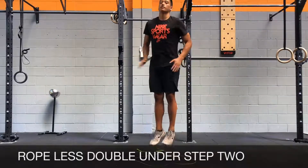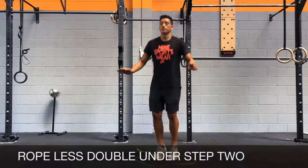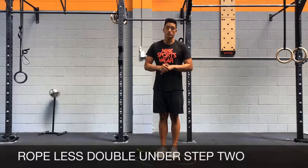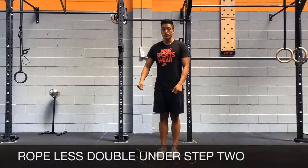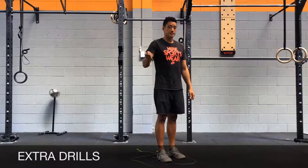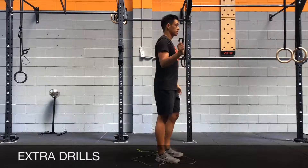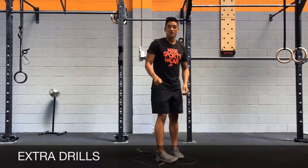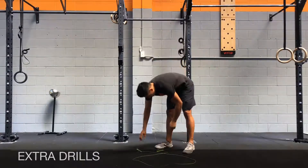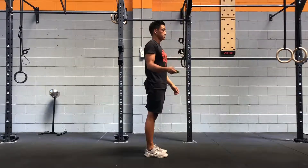You're going to jump and double tap your thighs while you're in the air. Once you can do about 50 of these with good position and good coordination, you can get back to the rope and start practicing your double unders. Another good drill is to hold the rope in one hand and practice swinging it like we did when we were kids — kind of showing off double unders without actually doing them. This teaches you how to engage your wrists, and swinging the rope on one side can help you learn the coordination aspects of double unders.